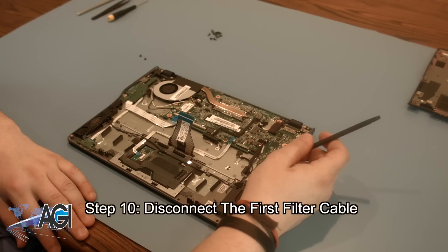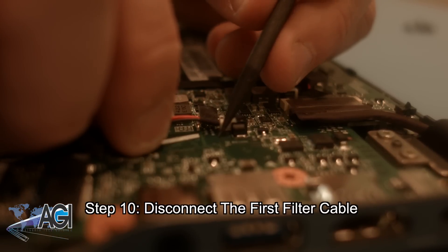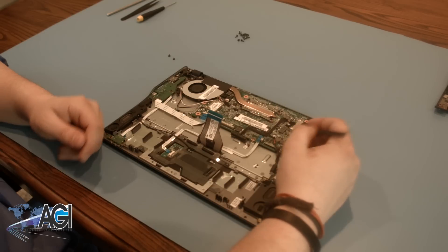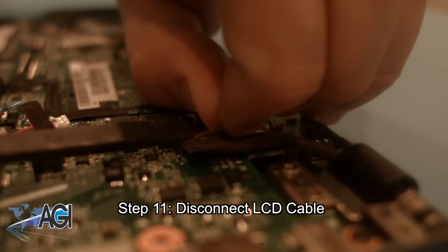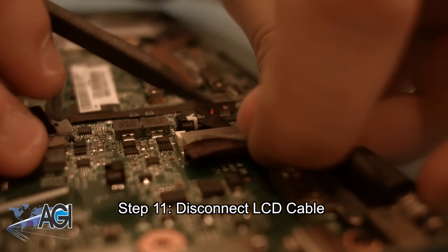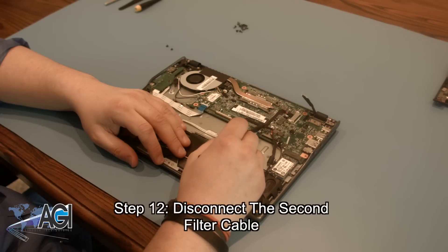Next, you want to disconnect the first filter cable. The next step is to disconnect the LCD cable. Next, you will disconnect the fan cable.